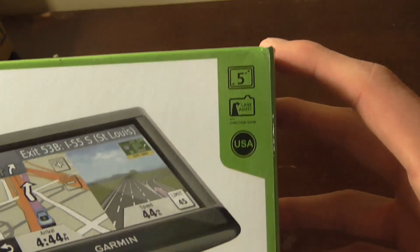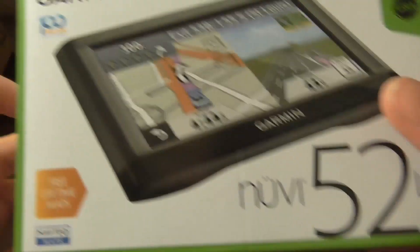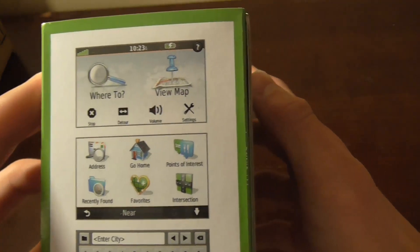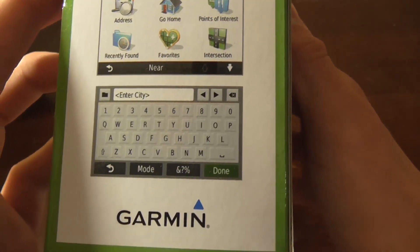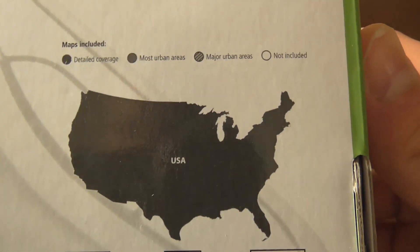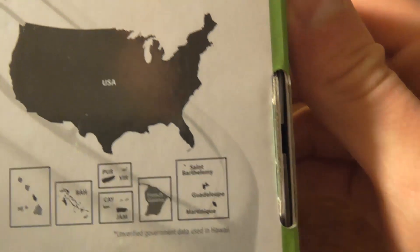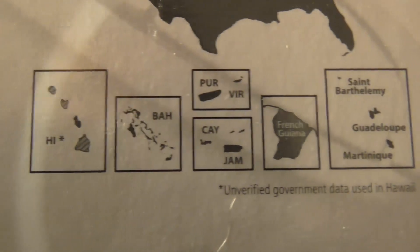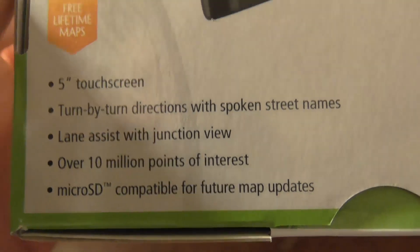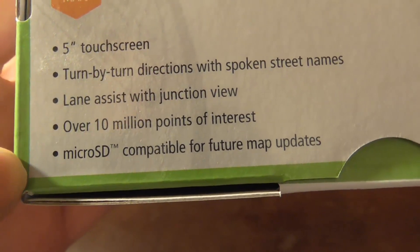On the front: 5-inch screen, lane assist, USA, 52LM, free Lifetime Maps by Navtech by Garmin. Here is your general layout, I believe — the UI. We have the detailed coverage, and it says it pretty much covers the entire United States, with the exception of a few states being a little iffy. And then there's a little picture of it: 5-inch touchscreen, turn-by-turn directions, lane assist, 10 million, net microSD compatible.